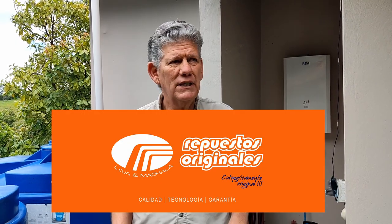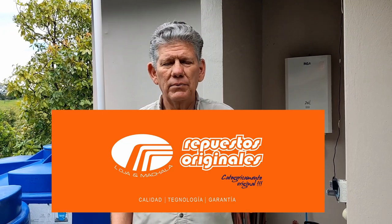I always recommend you keep an extra caliphon on hand in case something happens on a weekend when you can't get it repaired. You can swap them out and put another one in.